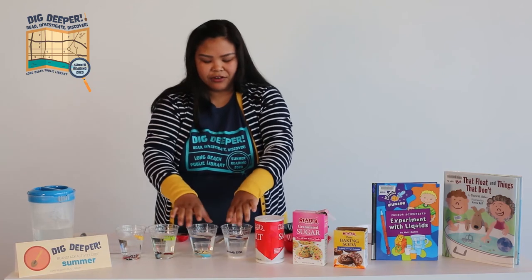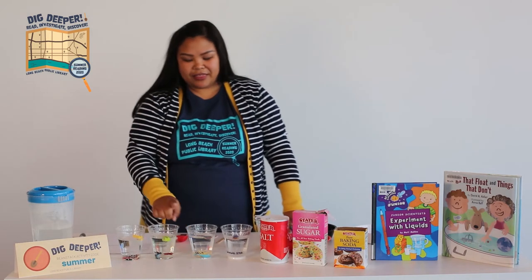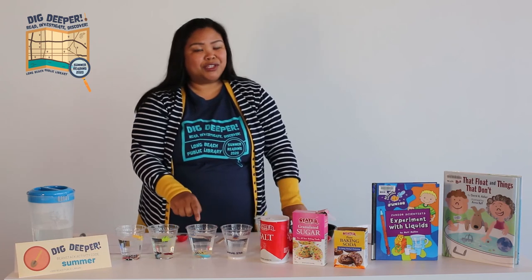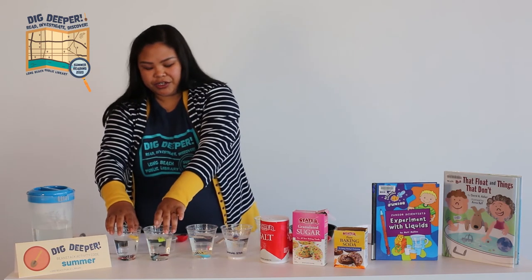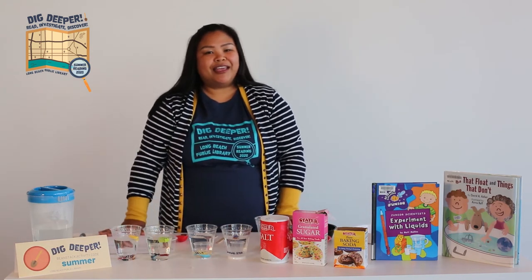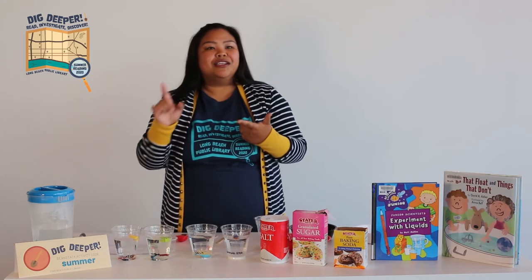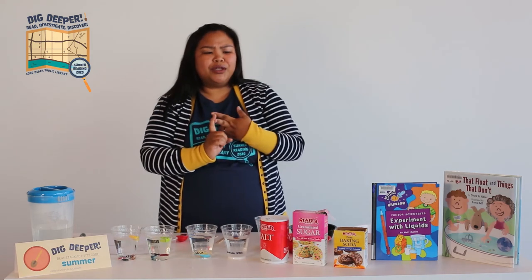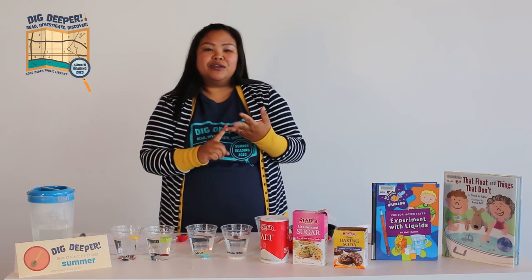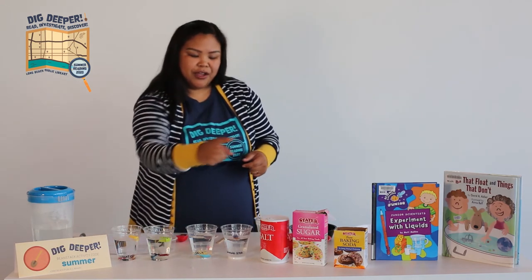So now that we've ended our experiment and saw that the density of salt and baking soda are very similar, and water and sugar water are the same density, you can start trying out different things at home with water. You can try sand, dish soap, or other things — maybe even cocoa powder — and see how the density is different, comparing it to salt.